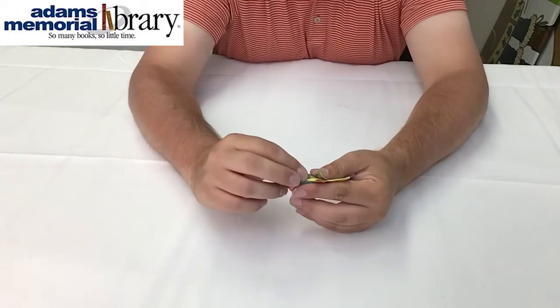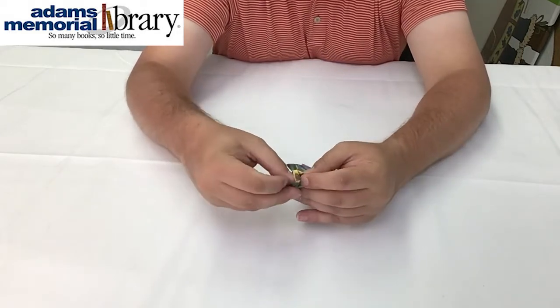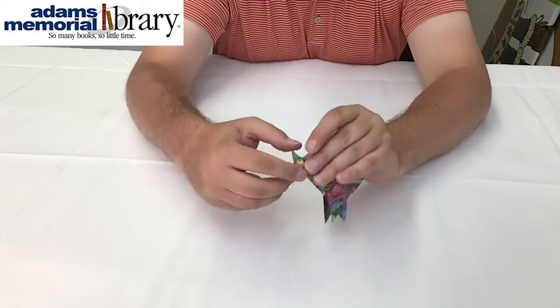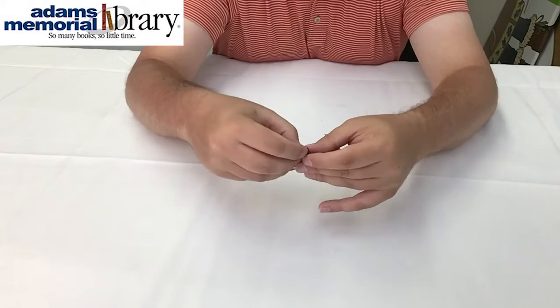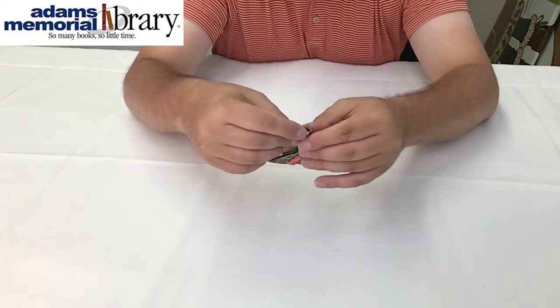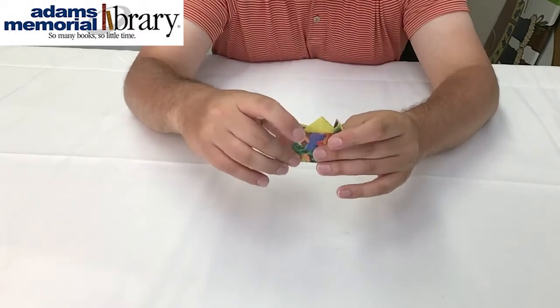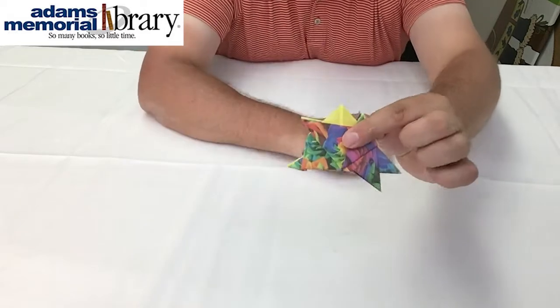and then folding our tail in. And if you don't get it the first time, that's okay. These steps definitely took me some practice, but the end result is going to be a hedgehog's tail that looks like that.